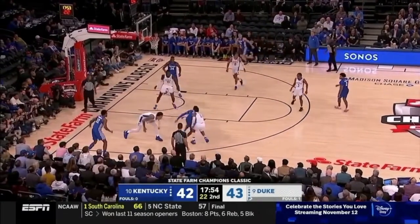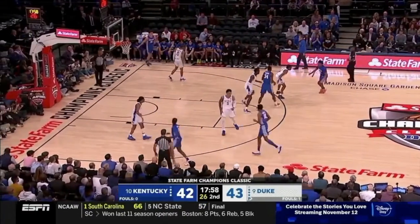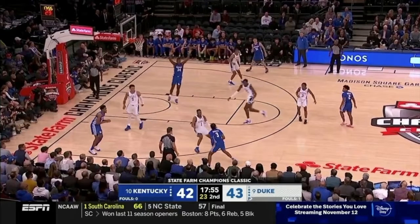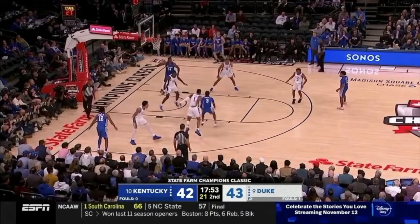Ty-Ty catches the ball off the catch, floats it off of two feet and just floats it over the defense. Let's take a look at it one more time. So he catches the ball, attacks, he could have hit number 34, but he doesn't — comes off, shot fakes, gets an advantage, gets into the paint, and lands on two.